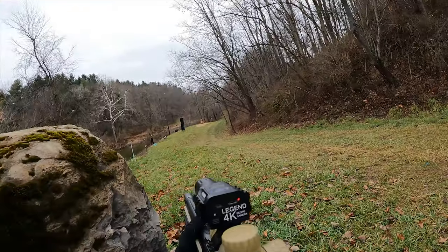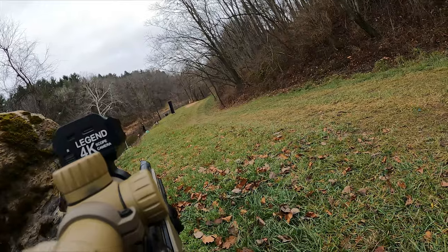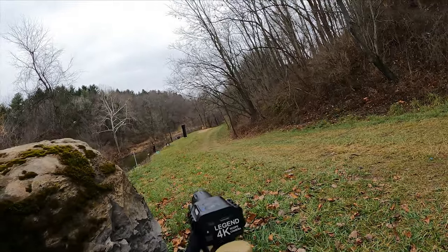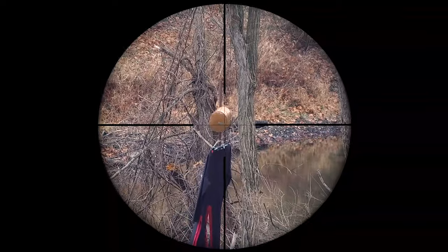After dialing in the Monstrum scope, I was hitting human-sized targets consistently from about 50 to 100 feet out, and I had absolutely no problem hitting headshot after headshot.